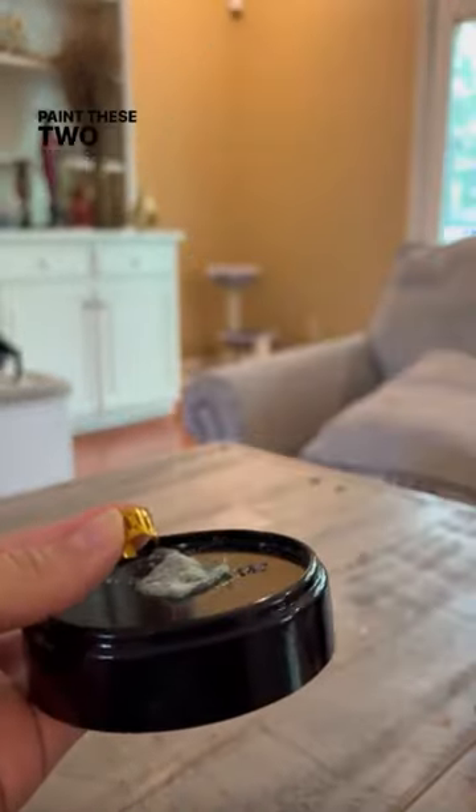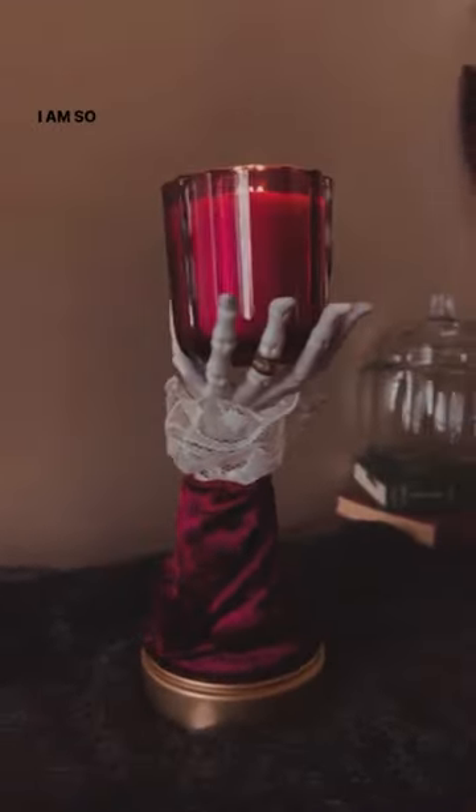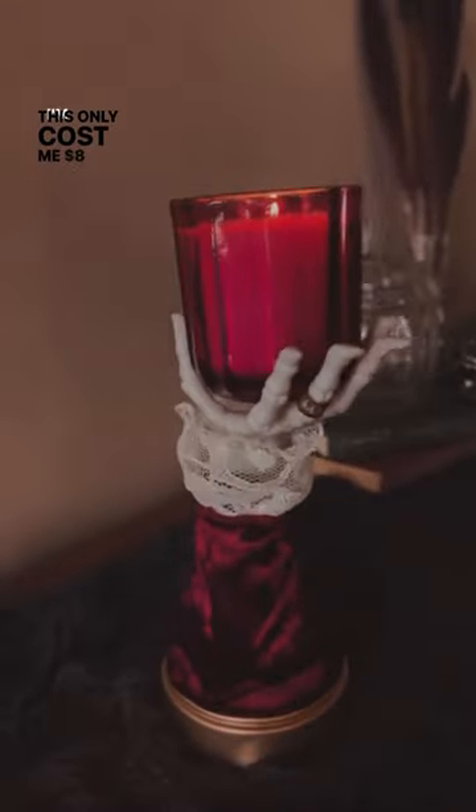The last thing I'm gonna do before I assemble is spray paint these two pieces a matching gold color. Look at this — I am so happy with how it turned out! Because I repurposed things around my house, this only cost me $8 to make. Let me know if you want to see me make more Halloween crafts.